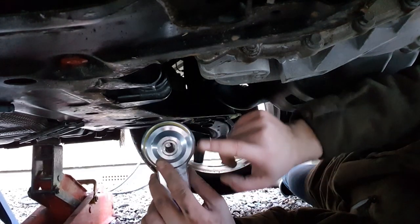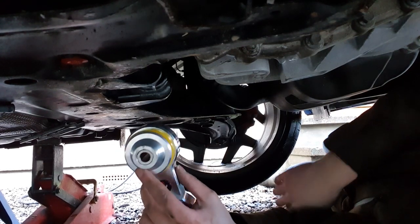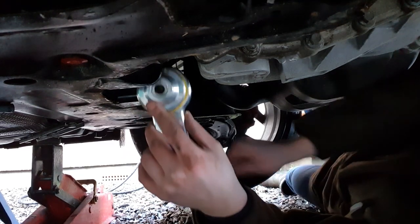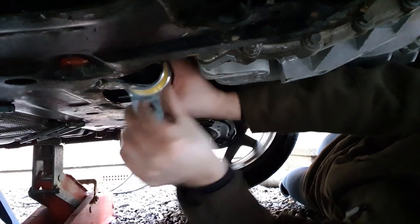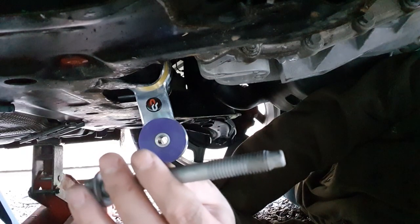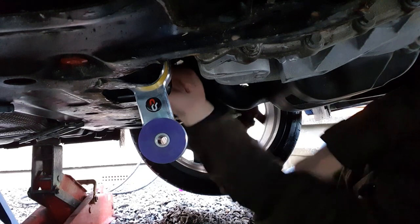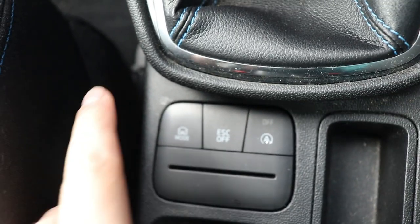A way to fix wheel hop — which I have done — is to install one of these, called a torque mount. It goes at the bottom of your engine, and when the engine tries to push back it's resisted by that mount. The stock one is really soft and flimsy; the one I used is a Powerflex poly unit, which is much harder. You'll get more vibrations inside the cabin, but you can say goodbye to wheel hop.